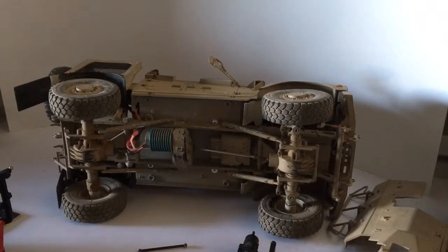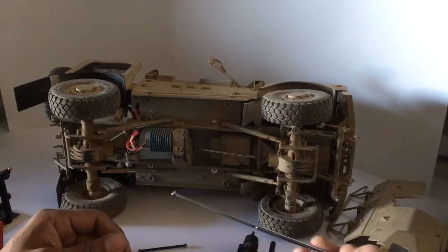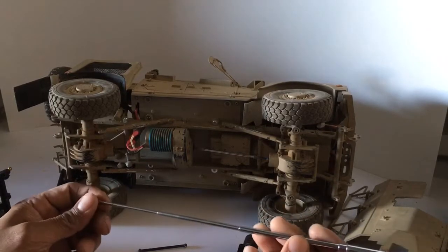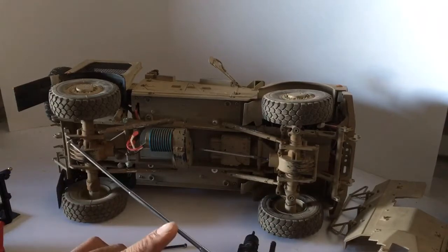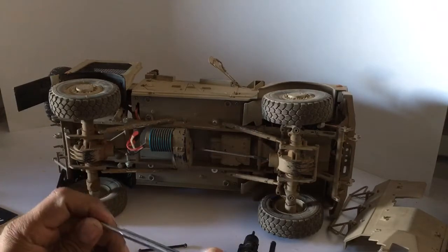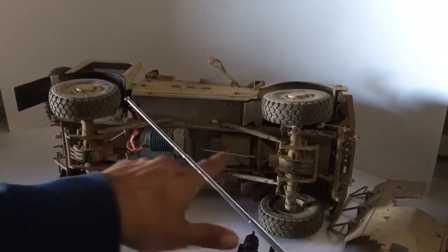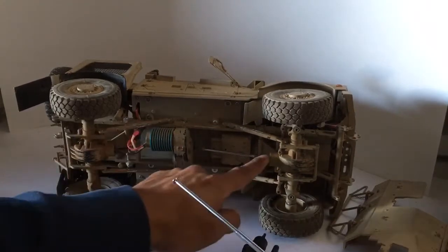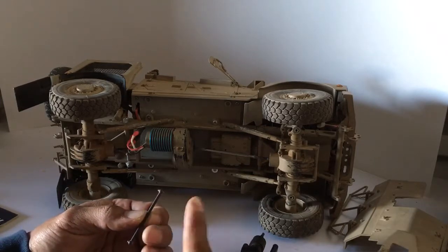It was trial and error — I wish I could tell you there was a precise calculation, but it really wasn't. What I used to extend the driveshaft is the tubing from a telescopic antenna, as you can see. I got one of those tubes, measured it as best I could, cut it, and then put both ends of the cut driveshaft on each side of the tube.